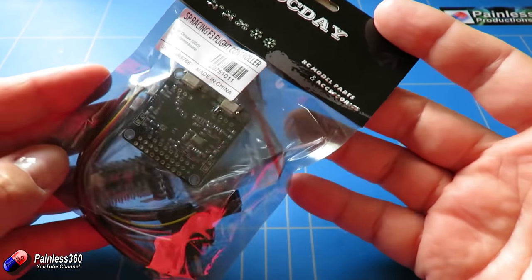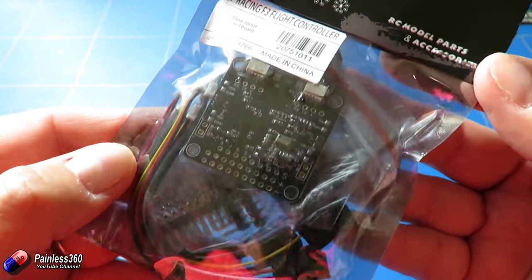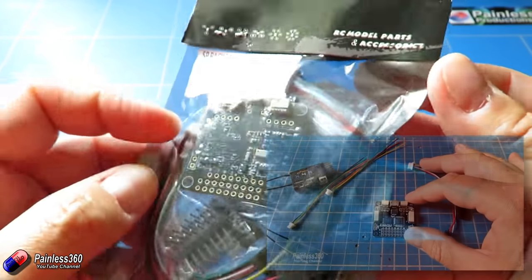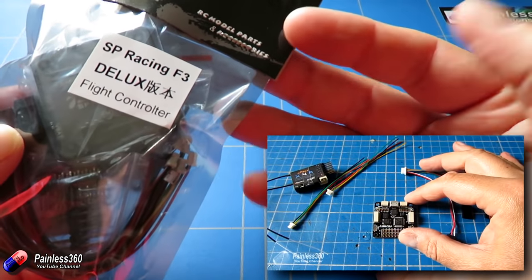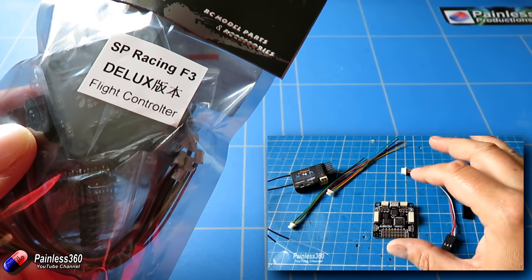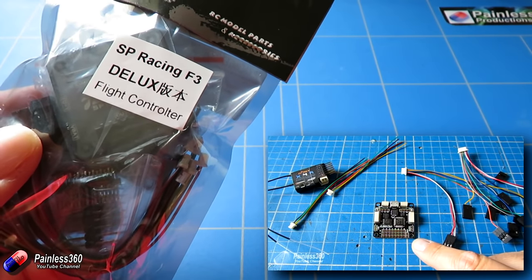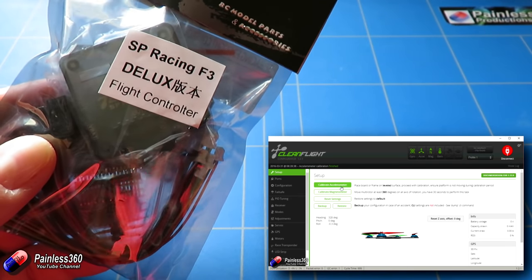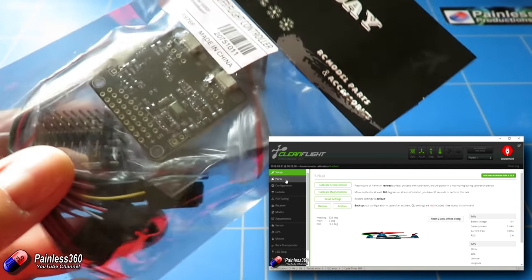This video is going to be concerned completely with the flight controller. The flight controller that came as part of this kit is a Seriously Pro F3 copy — we have a complete other series for the Seriously Pro F3 board. It was one of the first F3 boards designed by Dominic Clifton, who is in charge of something called CleanFlight. CleanFlight is the software that runs on this board — it's the brain of the quadcopter that does all the hard work, and CleanFlight is its operating system.